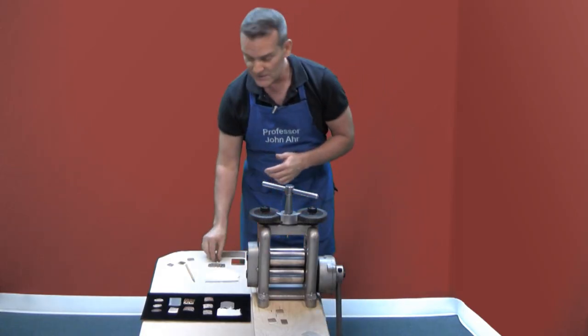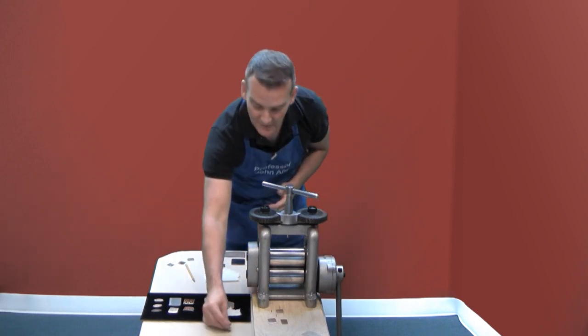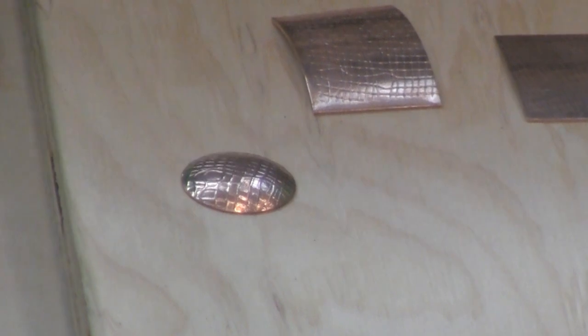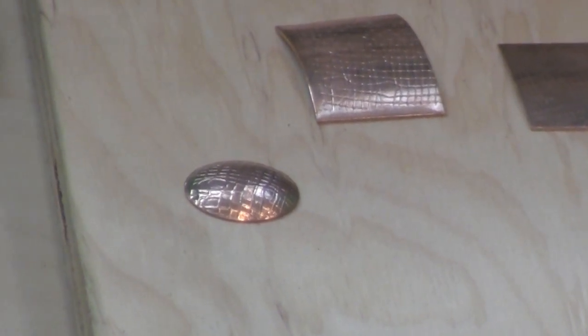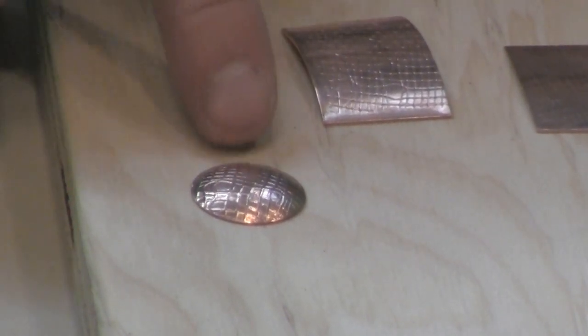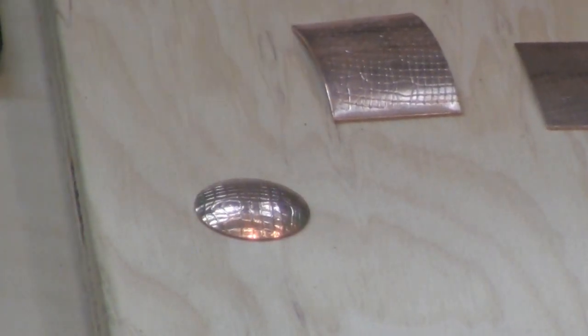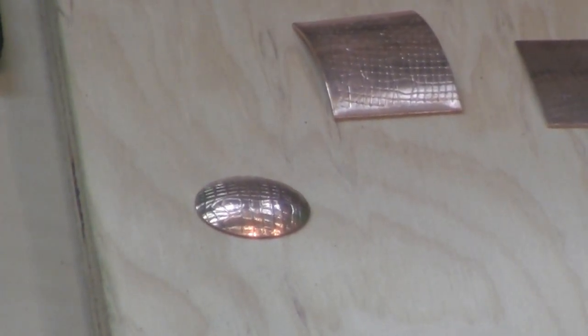When you print this material you could use a disc cutter to cut out something like that and maybe gently work it into a hardwood dapping block to create a dome that could be set like a jewel in a ring, or maybe it becomes an element like a button on a shirt.